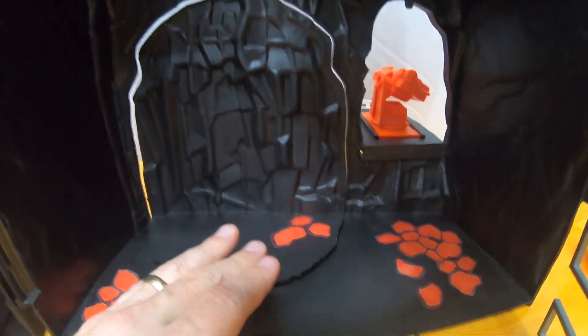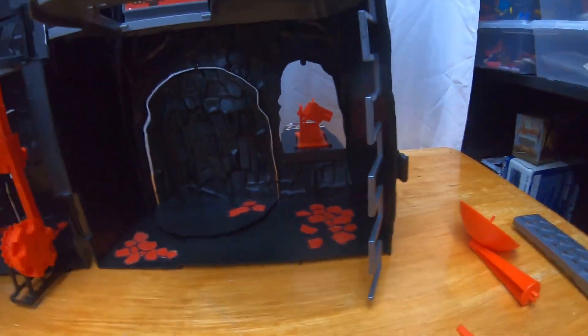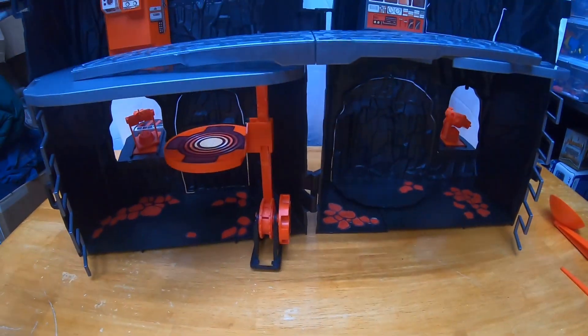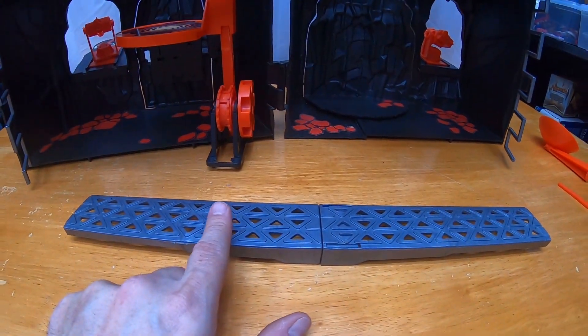And I have a complete bridge system that I guess you're supposed to be able to place wherever you want. I've seen in the commercial — actually, let's roll the commercial.